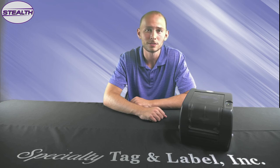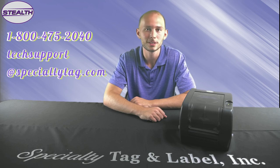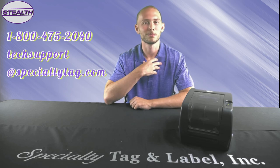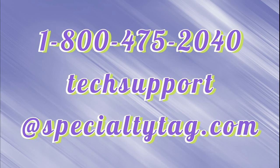And there you have it — the Stealth Printer is ready for use. If you have any additional questions, call us at 1-800-475-2040, or email us at TechSupport@SpecialtyTag.com. I'm Garrett Plumley and thank you for following along with me today.